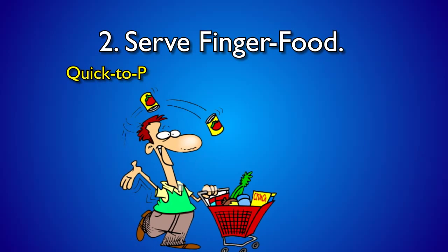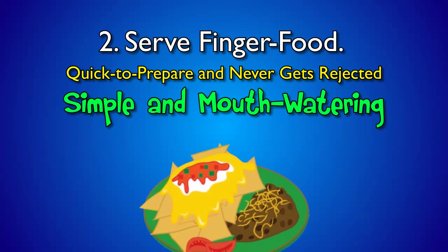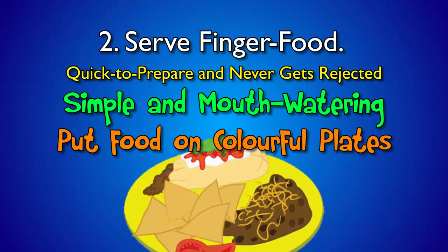Serve finger food. It's quick to prepare and never gets rejected. Make them simple and mouth-watering. Make sandwiches with fascinating shapes using cookie cutters and put food on colourful plates.